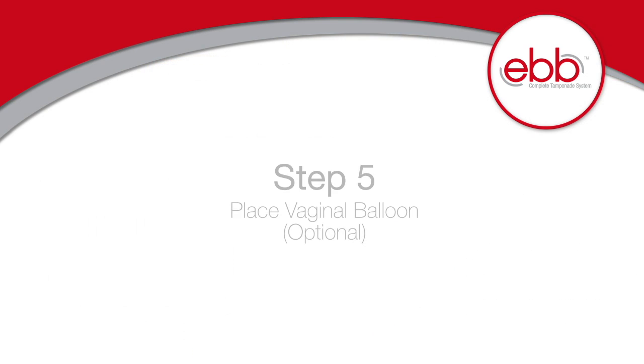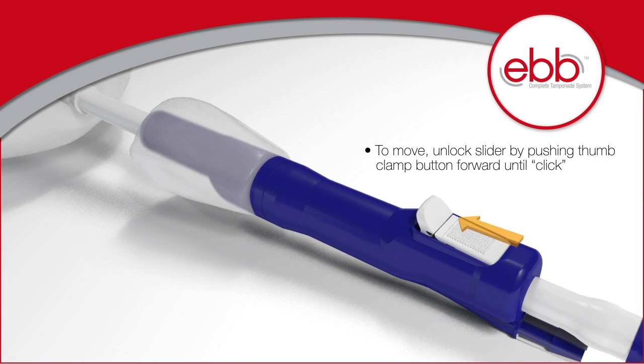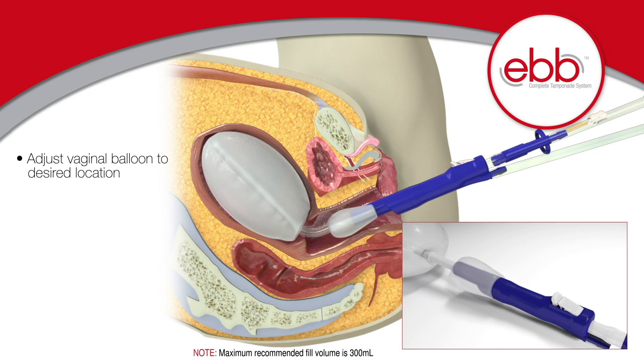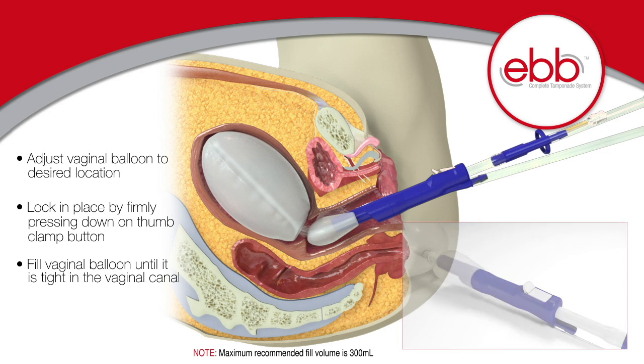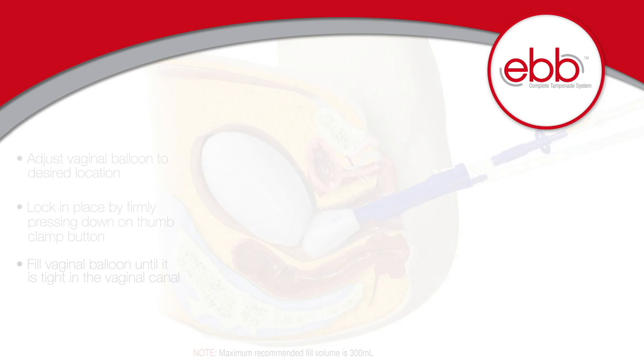Step 5: Place the vaginal balloon. Although optional, the vaginal balloon helps anchor the uterine balloon in place. To position it, unlock the slider by pushing the thumb clamp forward until you hear an audible click — the balloon will now move freely along the catheter to your desired location. Lock in place by firmly pressing down on the clamp. Fill the vaginal balloon until it is tight in the vaginal canal, reducing the likelihood of balloon expulsion.